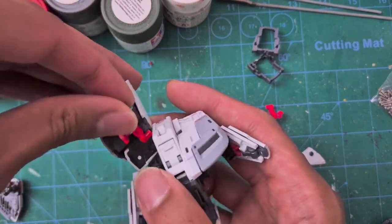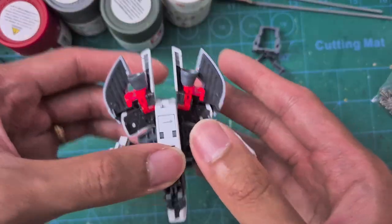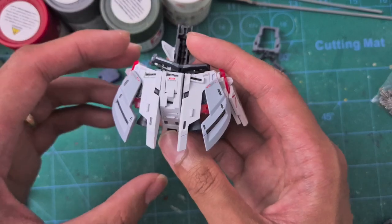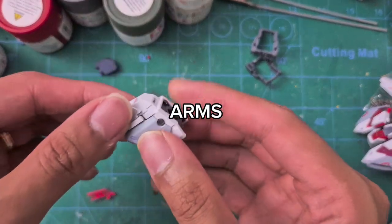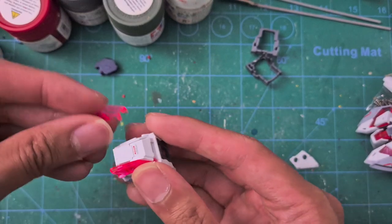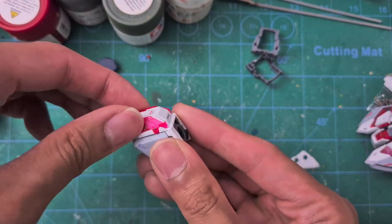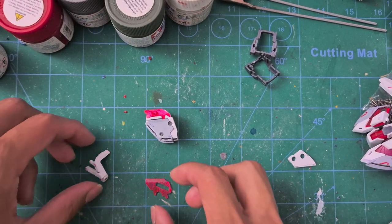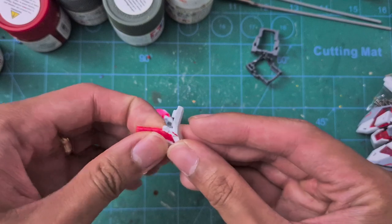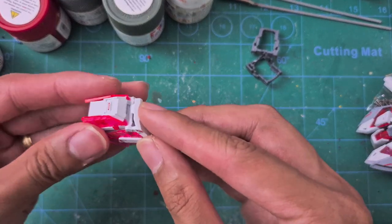For the back skirts, flip it up, pull it to the side, insert the cycle frame part with the bell thruster, and you're done — repeat for the other side. For the arms, start by sliding the little piece up on top of the shoulder armor, then press the cycle frame onto it.